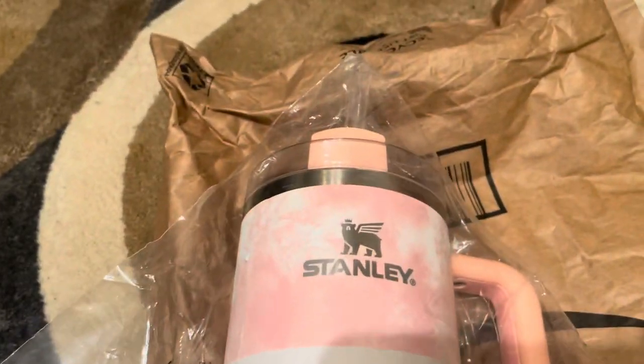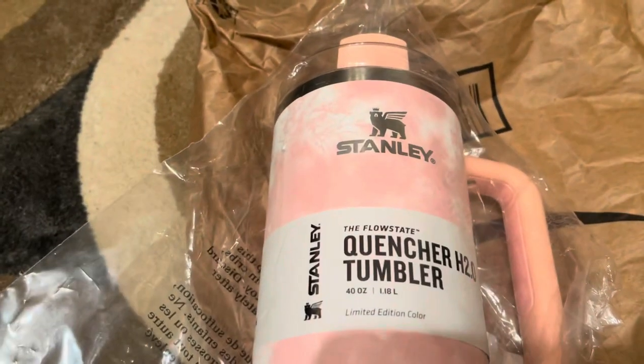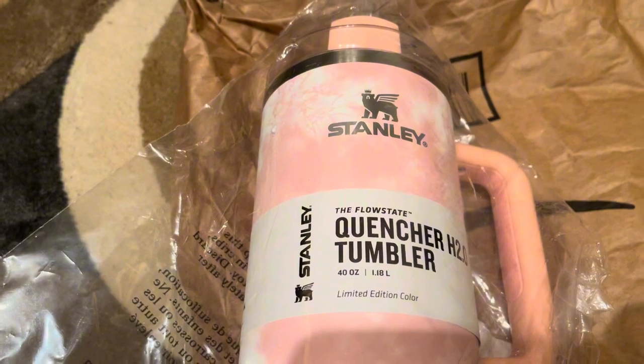It's a pretty nice cup. I'm gonna open it up and make sure there are no scratches on here, and then I'll be right back. Pretty pink, though — I love that color, y'all.